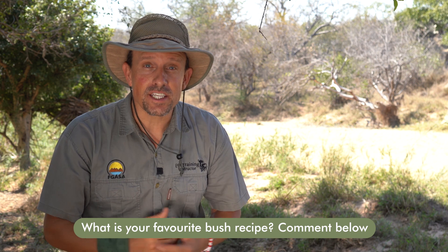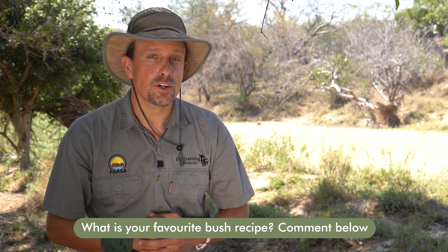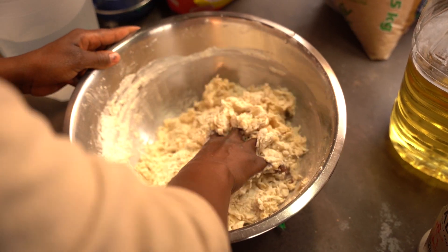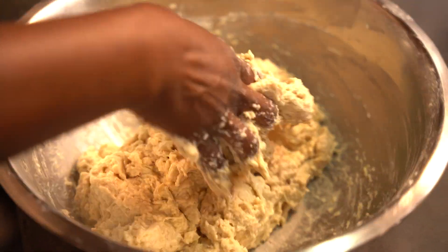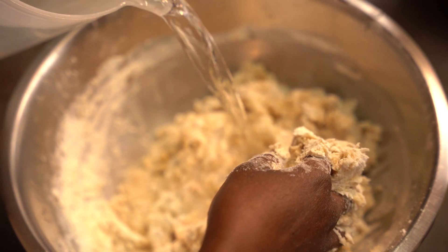Some plants out here, like your cycads — in Afrikaans known as broodboom — have this stodgy pith on the inside that acts like a dough ball. So we really recommend having some of that when you're here in South Africa.